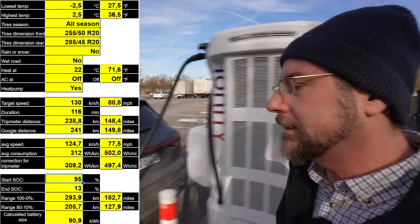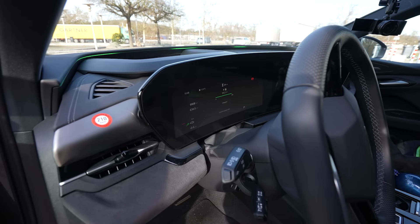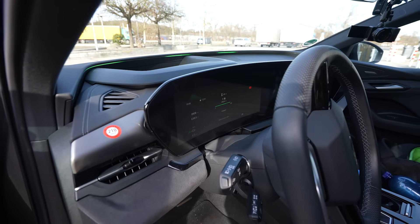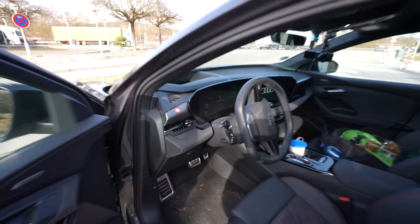Doing the charging test now — plugged in at 8 percent with 28 degrees battery temperature. The car showed 264 kilowatt immediately on startup — 800 volt system doing its thing. In the car it shows 267 kilowatt. It says 20 minutes to 90 percent. Audi claims 10 to 80 percent in 17 minutes. The full charging test will be a separate video.